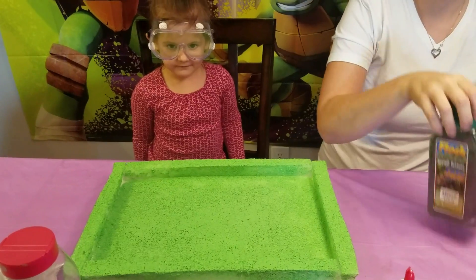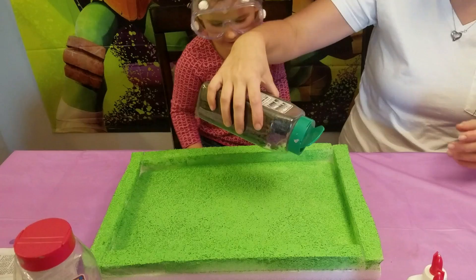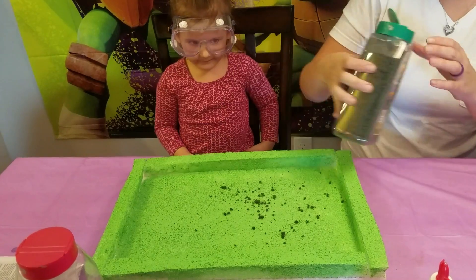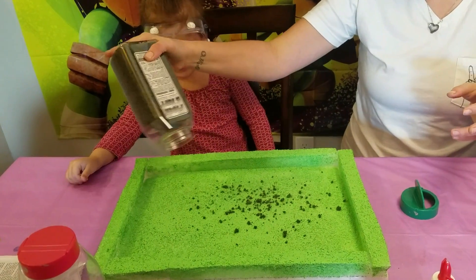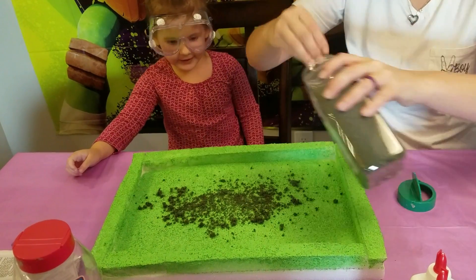Just sprinkle it on. We're making ourselves some grass for our volcano. That's also grass over here. Come on, I see how to do this. You want to help? Go ahead and sprinkle it out.